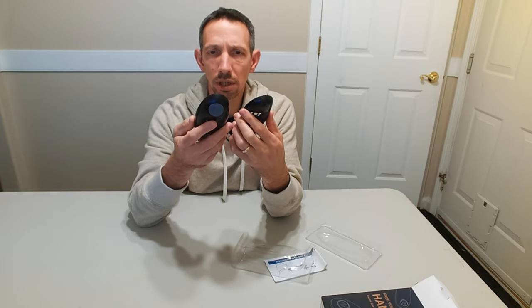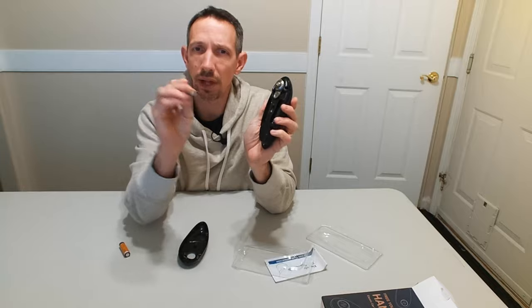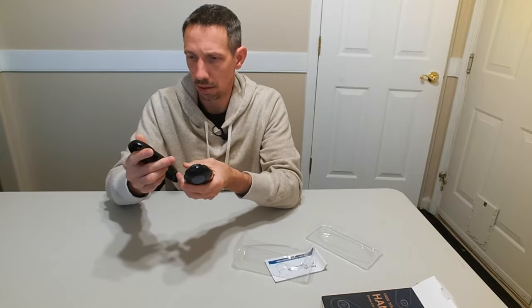Looks like this just needs some batteries — two double-A batteries. Let's get those put in here real quick. The flat part goes towards the spring, just like that. Load those in there.